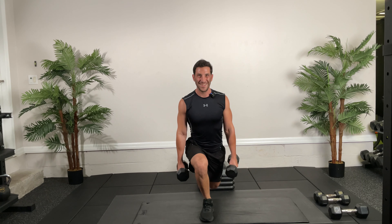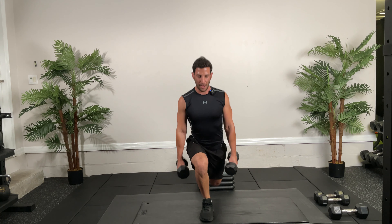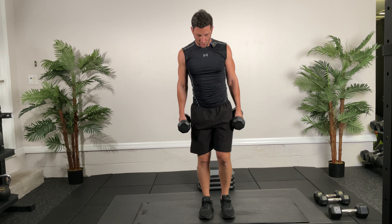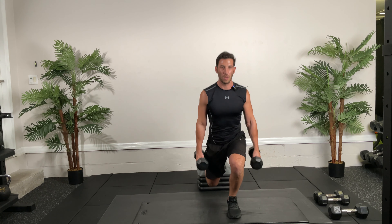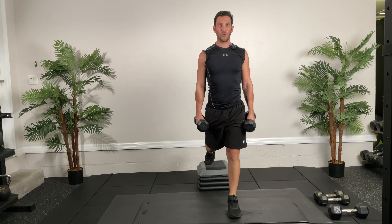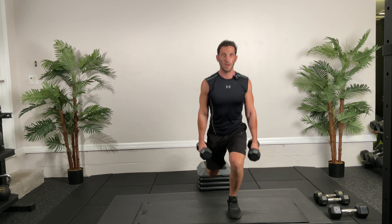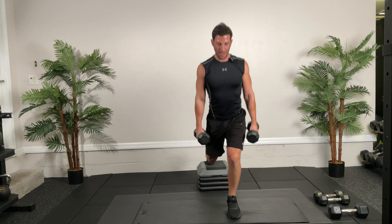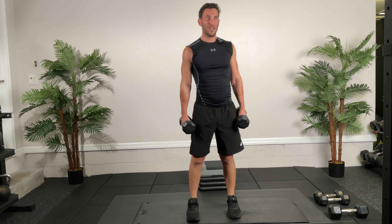Heart rate should be a little high right now. Make sure you're focusing on your breathing — good control, nice form. Three, two, one — Frankenstein kicks next. Go! Make sure you're breathing. This one shouldn't get you too out of breath; it's just getting a nice little stretch. Now we're going into our first circuit in 10 seconds.